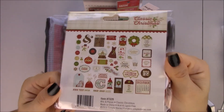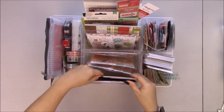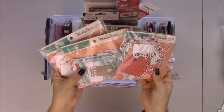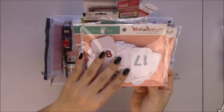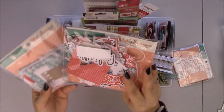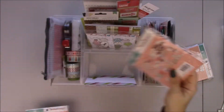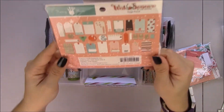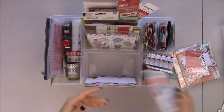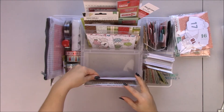This is the Classic Christmas die cut pack. Here I have them. This is from last year and it's from Wish Seasons from Fancy Pants. I really like this collection. And tags — this is a really good tag pack. Maybe I'll use these for cards.